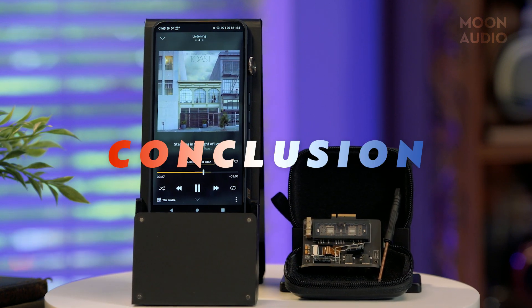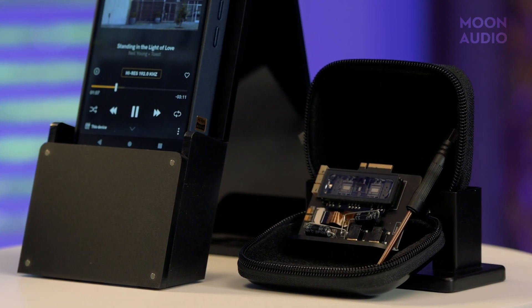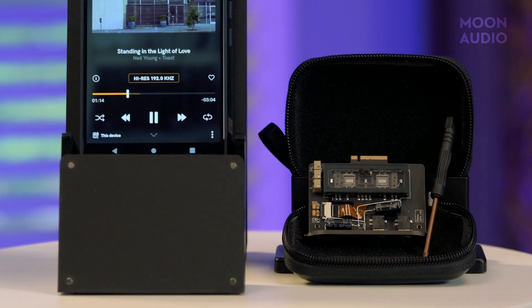The DX320 DAP from iBasso is a true flagship music player. The new ROM DAC sounds absolutely amazing, and I'm a huge fan of the removable amp card design, allowing you to swap out modules to help customize your player to how you want to listen to your music. The DX320 sounds better — more depth, better imaging, better low-end presence, the high-end roll-off is smooth, and yet the clarity is still present and detailed. Sound-wise, it's a definite upgrade from the DX300.